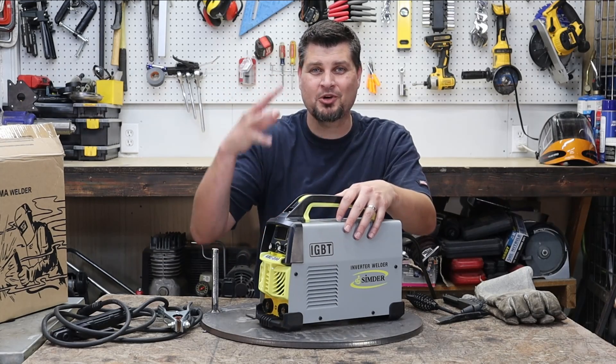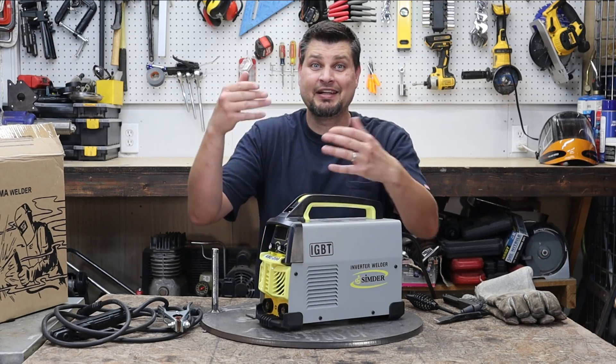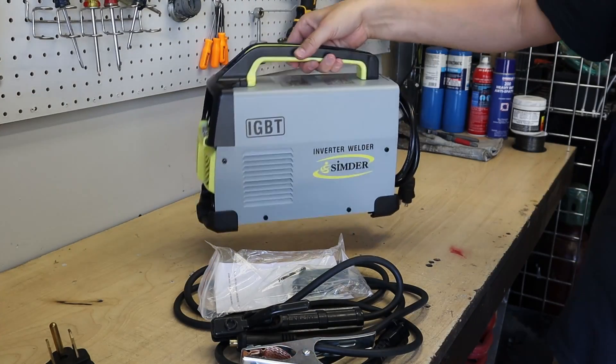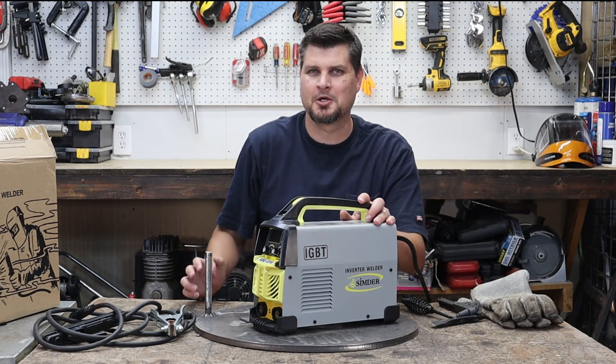This little guy is perfect for the little odds and ends around the house, the shop, or whatever, and it is small enough that you can throw it in the trunk for emergencies — all of the emergency welds that you have to do on the side of the road.